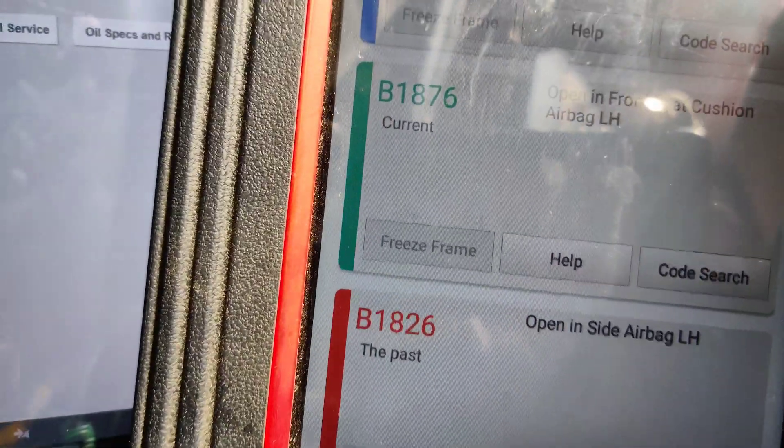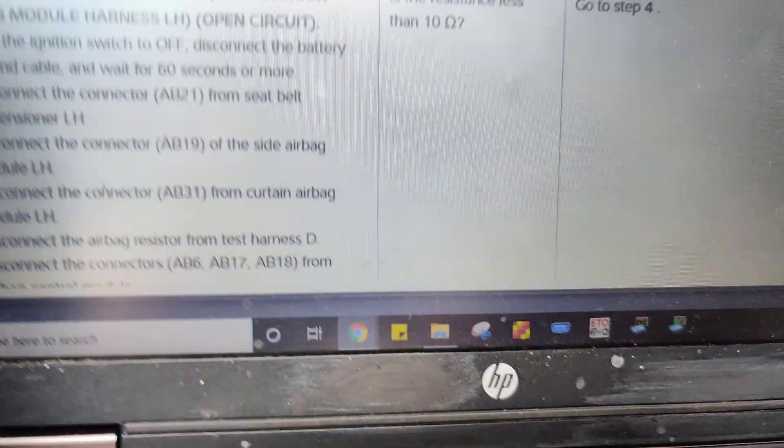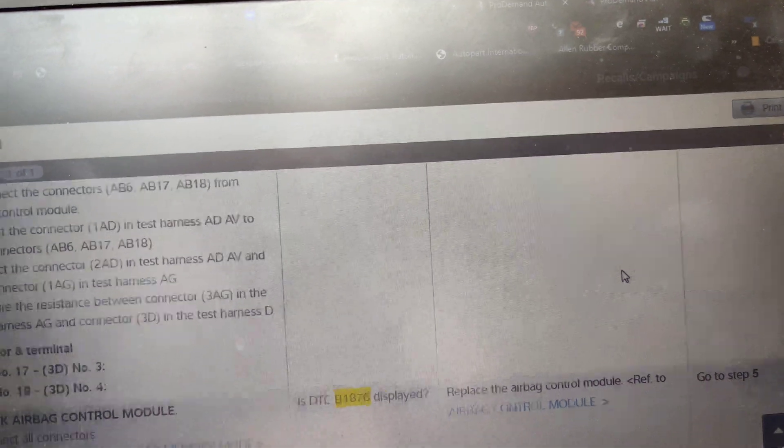We're going to measure the resistance of that airbag. The repair information says resistance less than 10 ohms. I'm not sure if it tells us exactly what it's supposed to be, but we're going to check the resistance real quick.